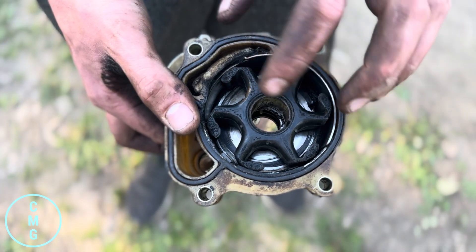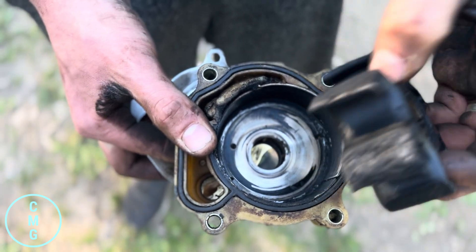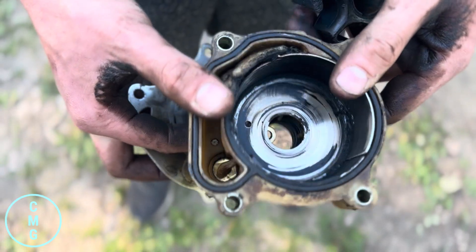Taking a look at this impeller — it's totally shot. You can see it's all melted off on the edges, and even down inside of the bowl here it's all melted on the outside of the housing.